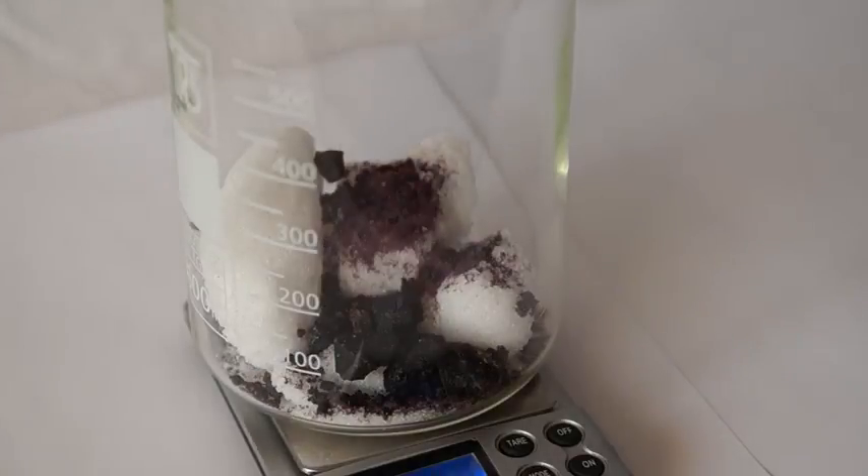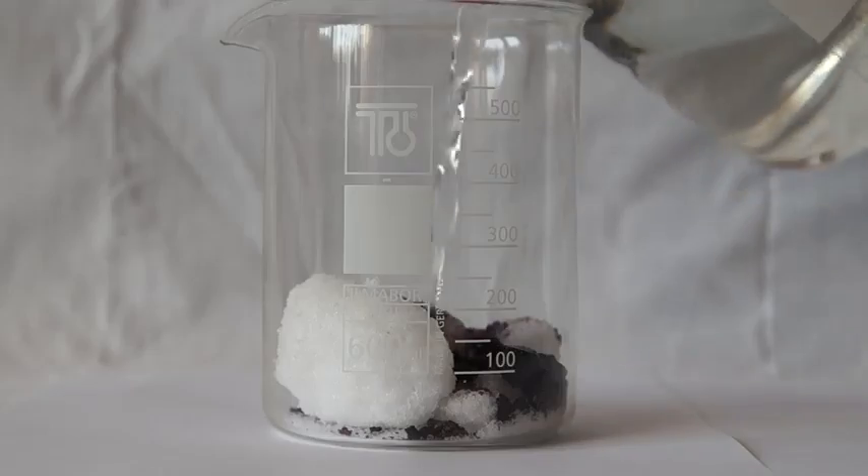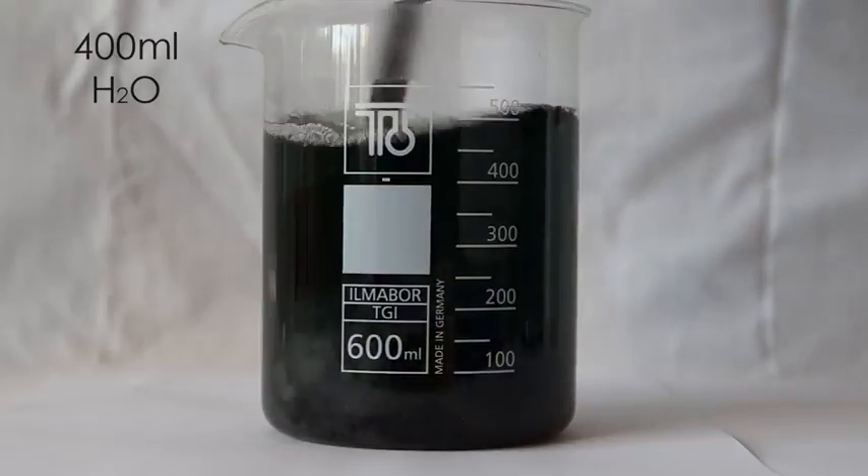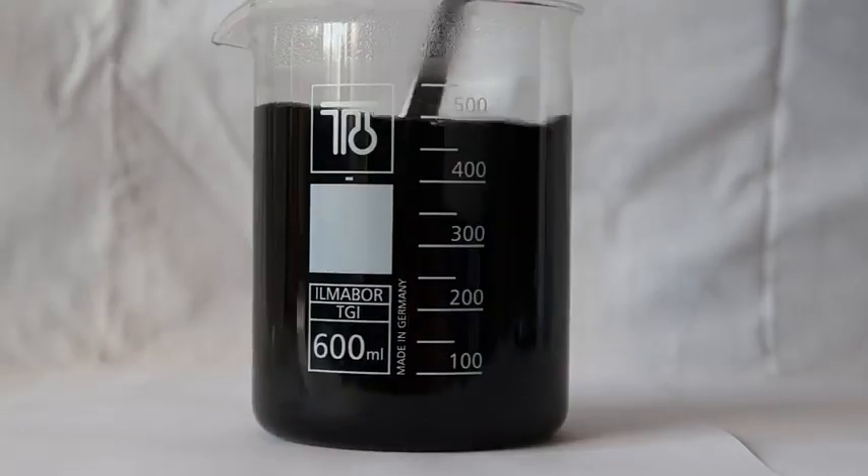Adding chrome alum will make the crystals violet. Then pour 400 milliliters of very hot water into the glass and stir until all the alum is dissolved.